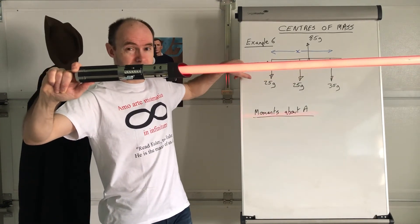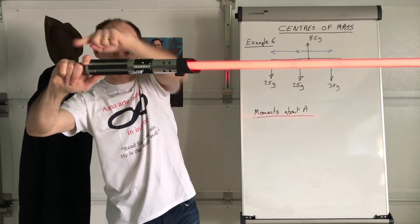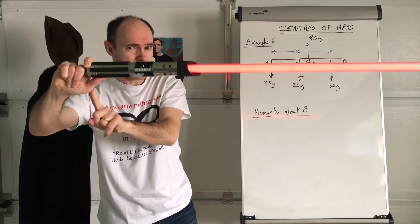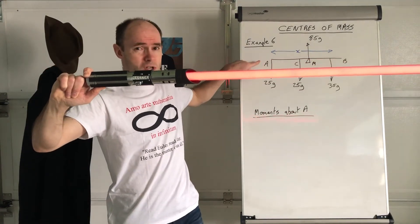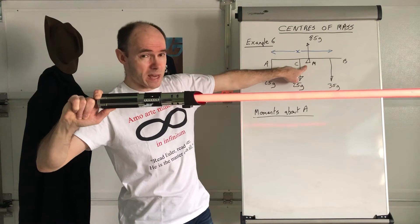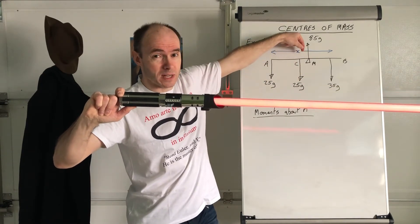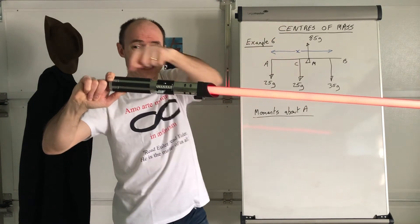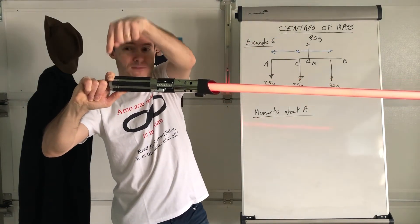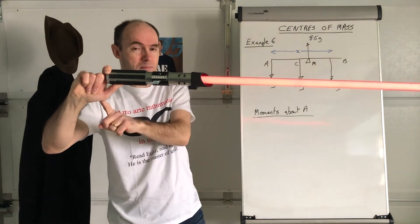If I apply a force at the pivoting point, it does not turn. Imagine this is a seesaw and you're applying a force directly above the pivoting point — it's not going to rotate. That's because the force applied has got a perpendicular distance of zero from where it's being applied.